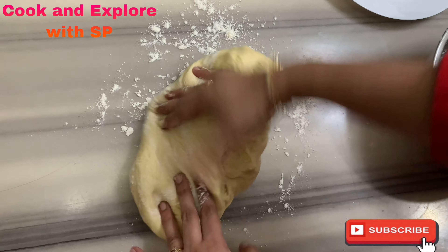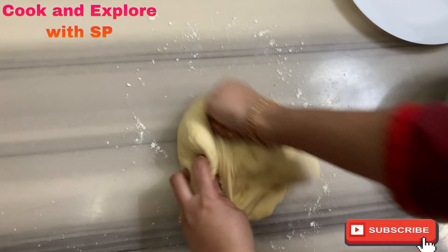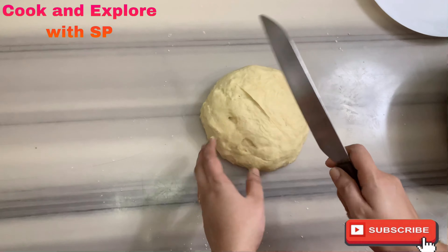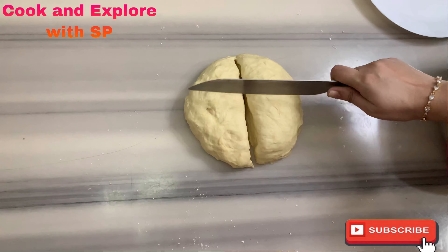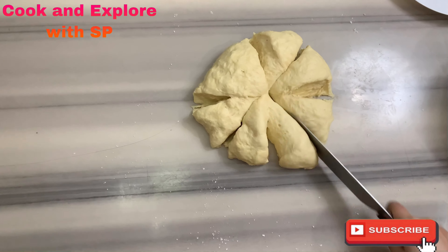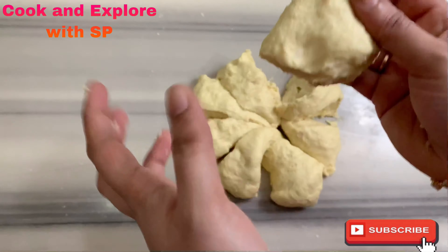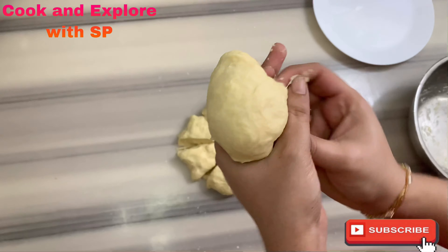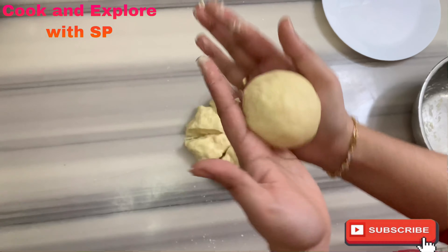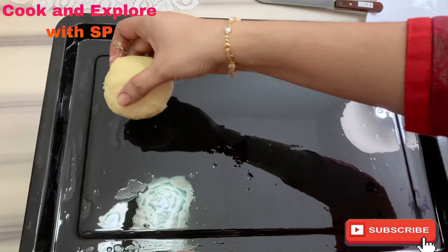Tuck the dough inside as shown and cut it into eight equal parts. Take one part and tuck it inside as shown, and make it into a round shape. Place it on a greased pan as shown.